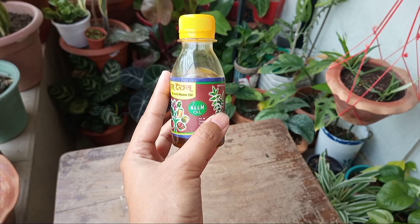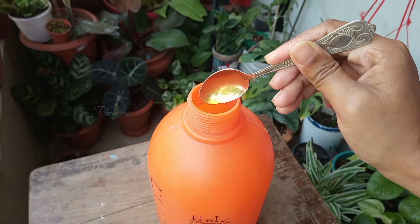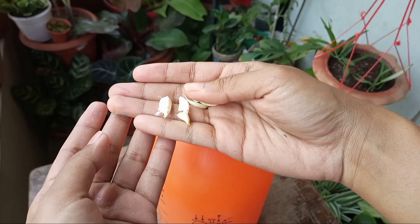Add one teaspoon of neem oil in one liter of water. You can also add one third teaspoon of pesticidal soap or powder soap. But I like to use three to four cloves of garlic.